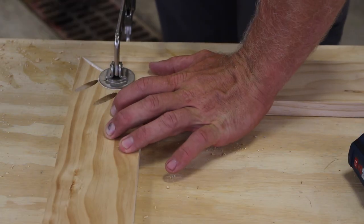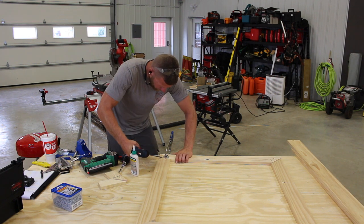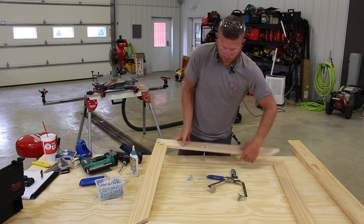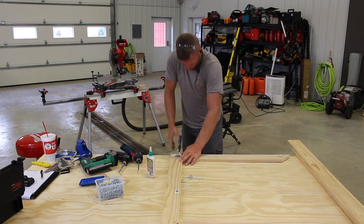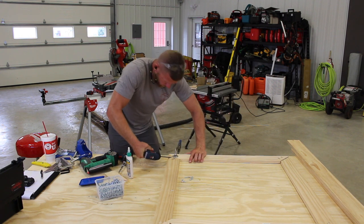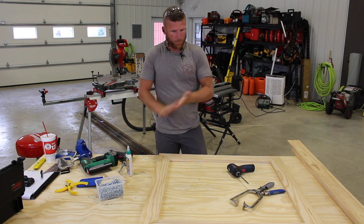I'll take this handy little clamp — it not only holds the material in place but also pushes the pieces into the same plane so you get a nice flush finish on the other side. Simple as that. Now we go ahead and put a couple of pocket screws in, rotating around and doing one corner at a time. And there you go — the most simple way I've found to put together face frames or window/door casing.